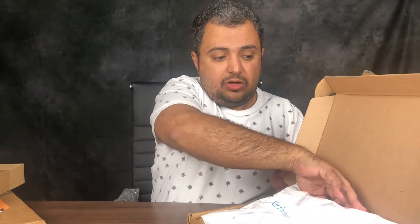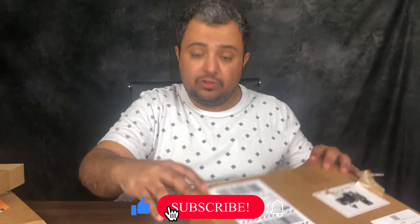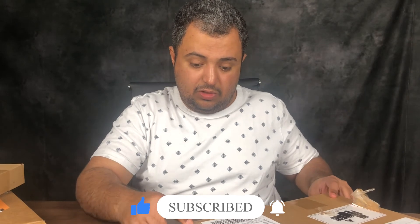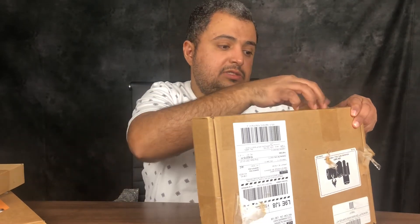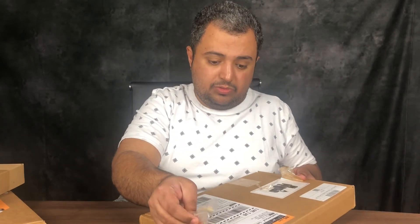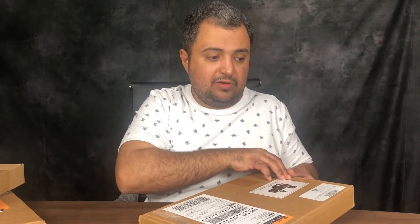Comment below and let us know if there is anything that you want us to do to improve our videos or unboxing our products. And if you are a company and you want us to unbox for you, just contact us at our website, unboxingcanada.ca, and then you can contact us through the page, through our website. Thank you guys for watching, and have a good day.